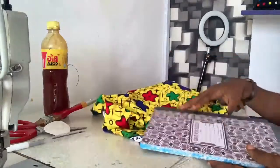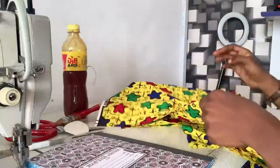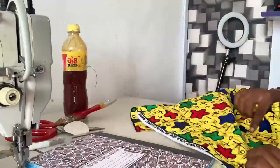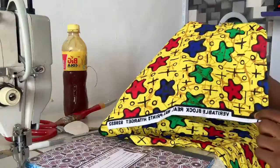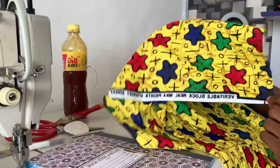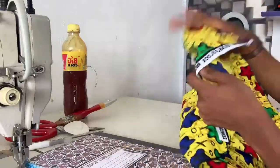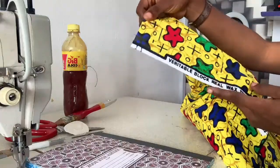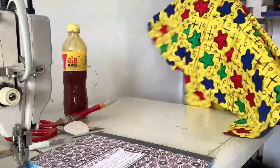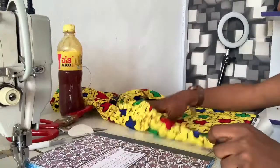First of all, I'm going to take my notebook and wrap it. I'll take the Ankara Prits and look for the right side — this is the right side of it. If you check the wrong side, you can see the letters the way they are, so you can tell that it's the wrong side. The right side will be laying on top.